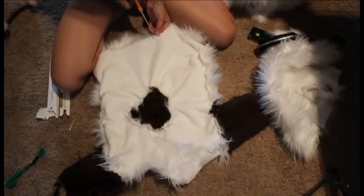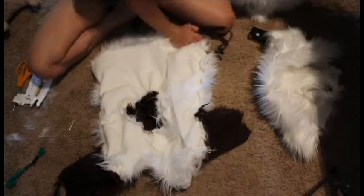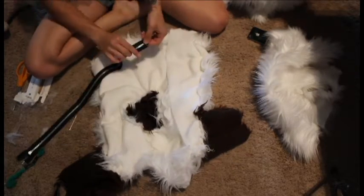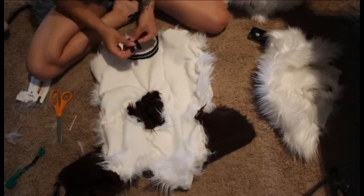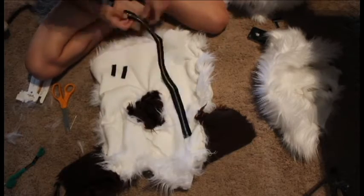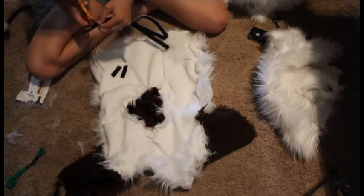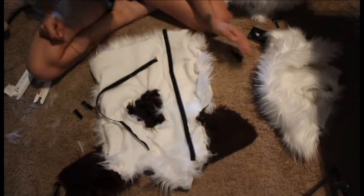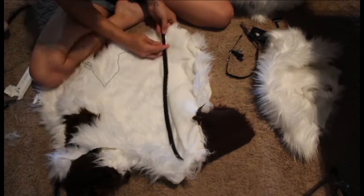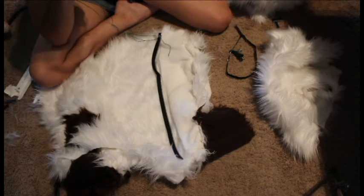On to the zipper. You need scissors, a needle, a zipper, and thread for this part of your fursuit. I've turned my fursuit inside out and I'm cutting the place where my zipper is going to be. It's a little more expensive, but definitely invest in a metal zipper. I'm cutting it down to the proper length in order to make it fit my fursuit.